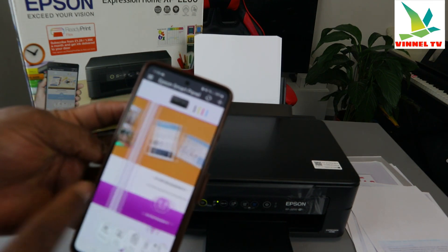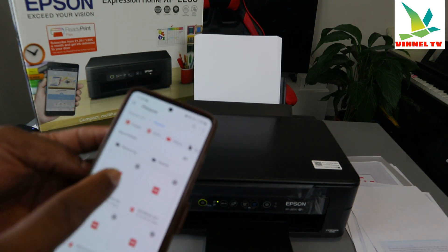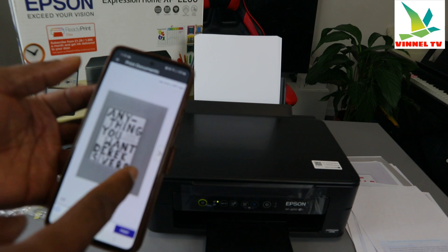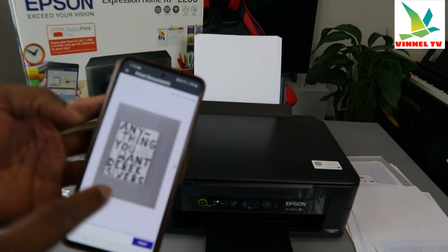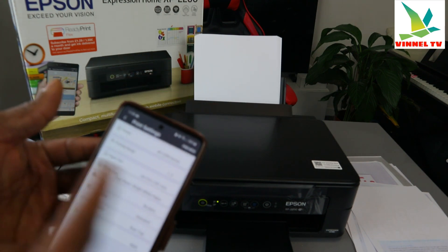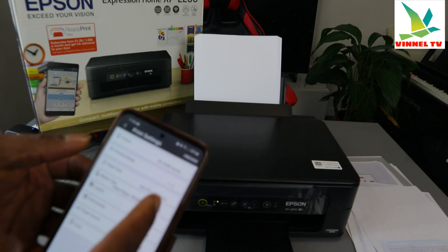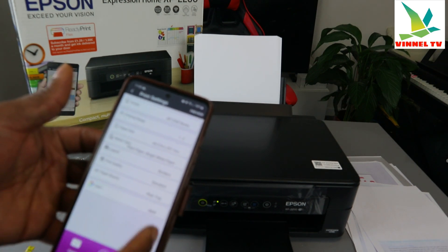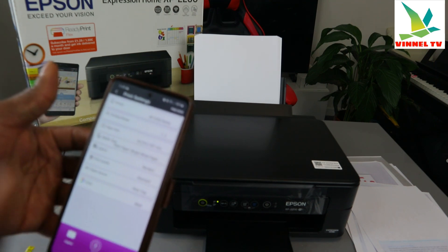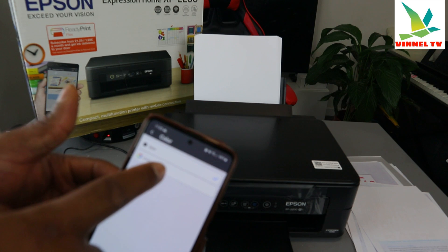In Epson Smart Panel, go to 'Print Document' and select it. Go to where you saved the document and select it. Select print — this gives you more options. It's clearer for seeing all the features: printer settings, printing range, paper source, media type, quality, and more.